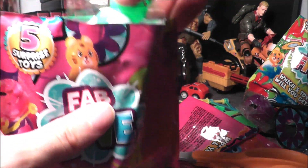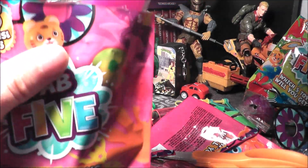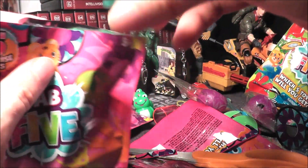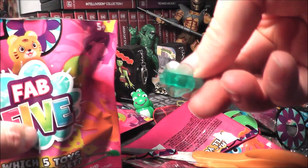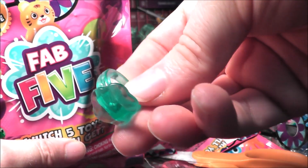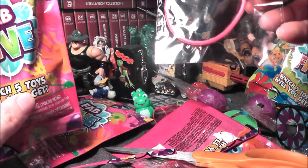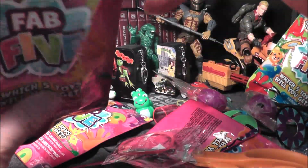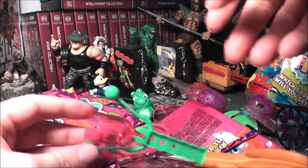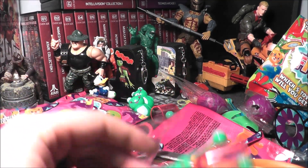Got another frog — I've got a pair of frogs now. Another stress ball — this one is almost identical to the previous one. This is not a heart ring though, it's like a flower — slightly different shape. Another gel bracelet and another noise maker. That bag was almost virtually identical to the previous bag, so very interesting.